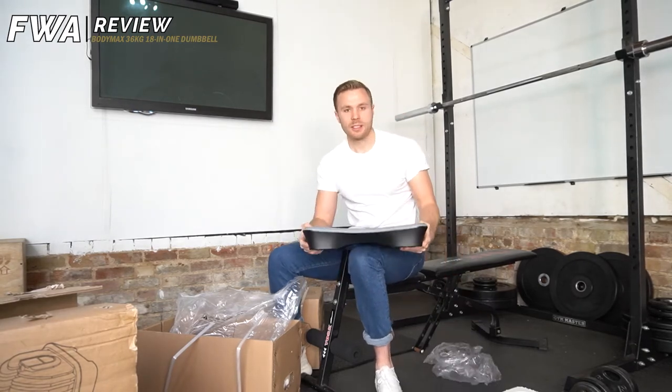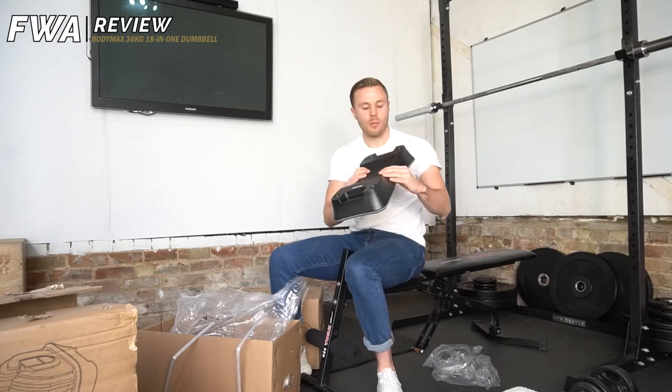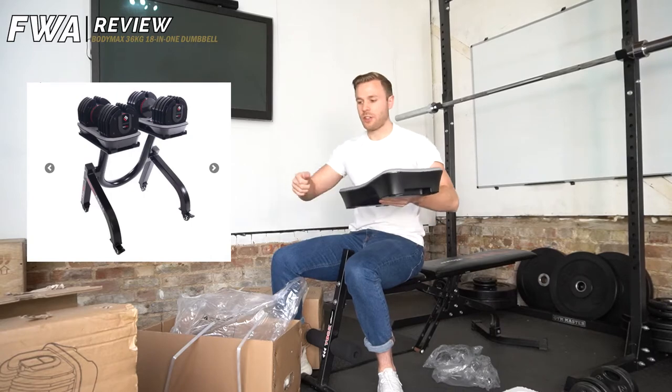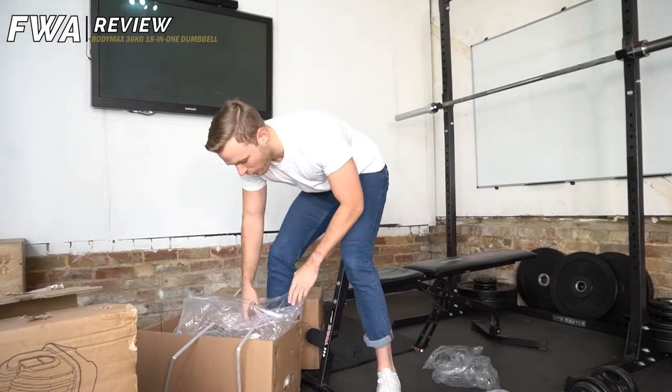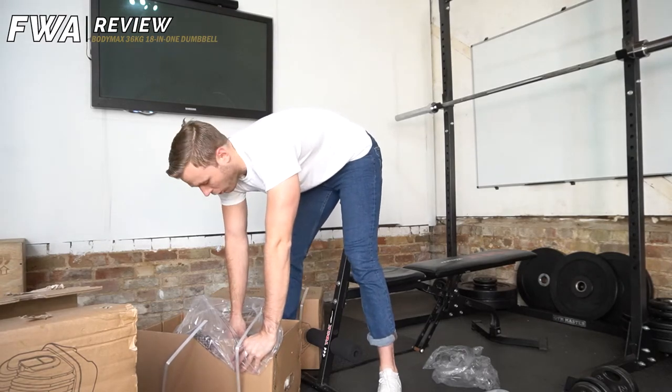It also comes with a kind of holder stand as well, so the idea is you drop these in and then you can use it to adjust it. You can get a kind of higher stand to use for them — a natural mini rack — but that was about another £200. I just couldn't really justify it when I can lift them off from the floor. So if you've got the money and you want to get them, get yourself a little rack as well.